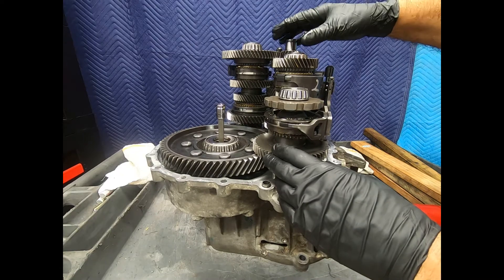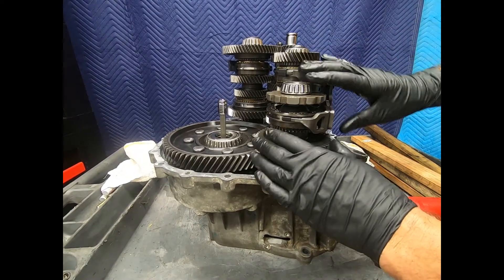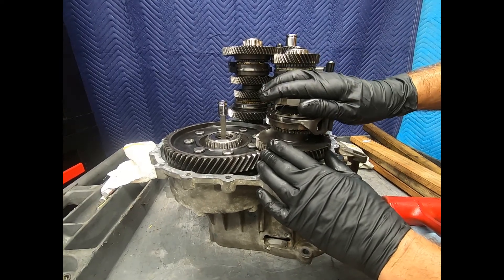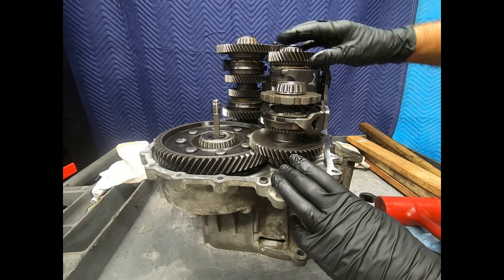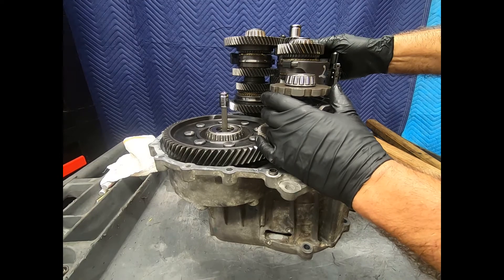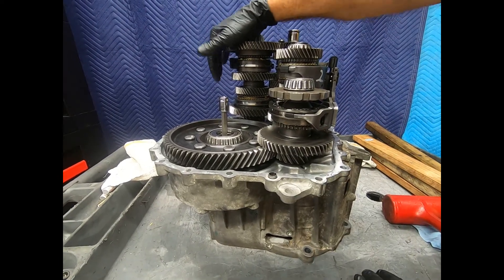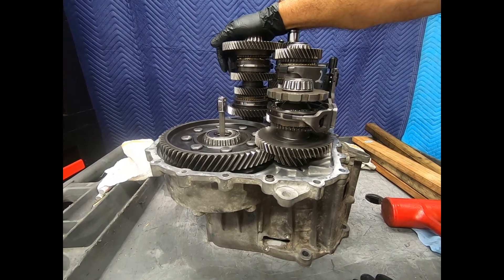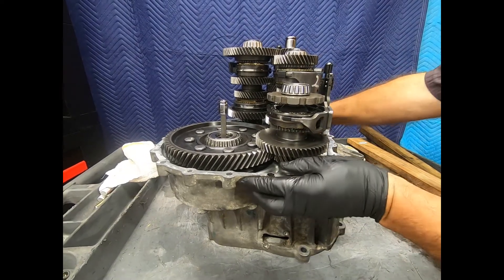Normally in the installation steps we start out here. I have the reverse idler and the parking pawl. Here we have second, fourth, and sixth — this is going to go in first on one side of the input shaft. And then over on this side I have first, third, fifth, and seventh. And one of the wear-out mechanisms on this transmission is...